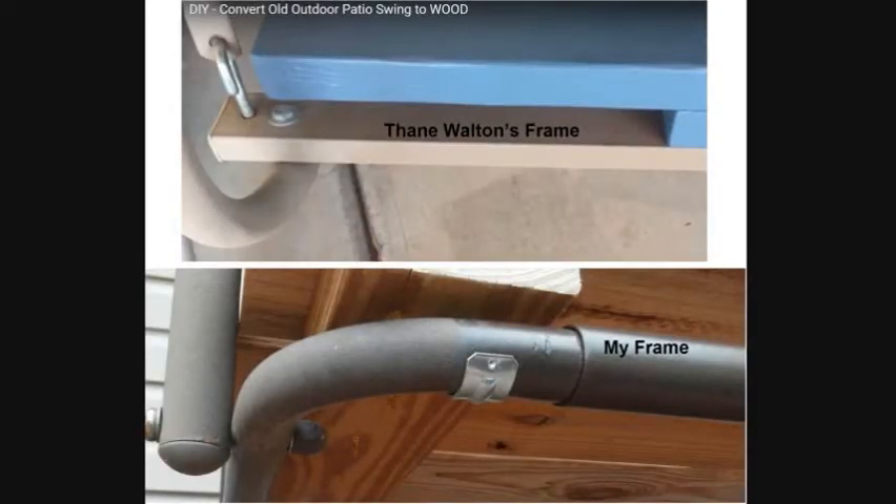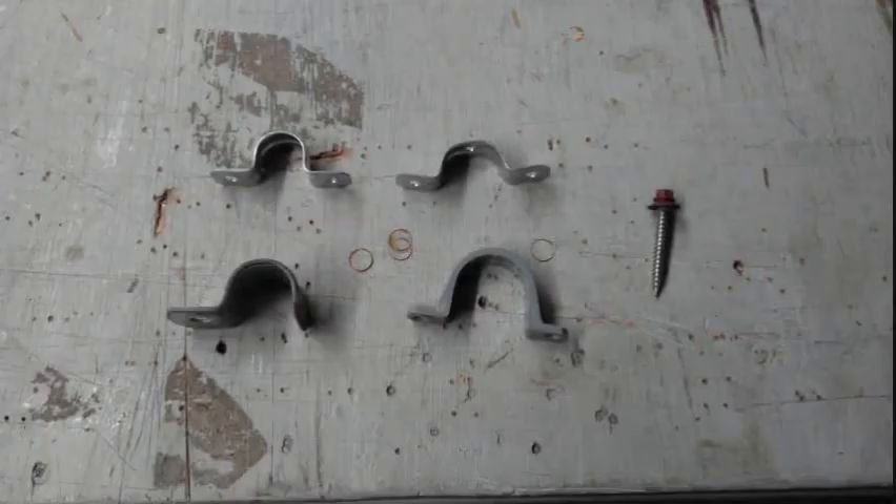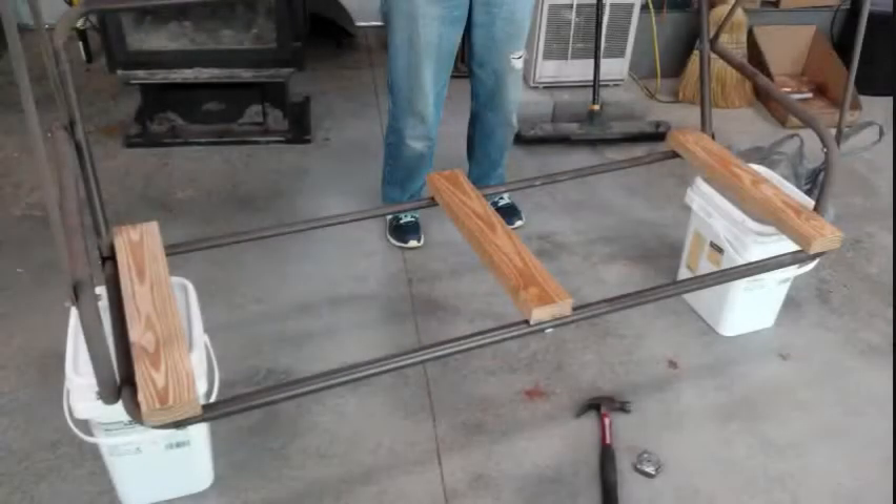To do it I had to make a few changes on ours from the way Thane did his, due to the differences in the way his swing frame was built. His frame uses square tubing and ours uses smaller diameter round tubing. I did not want to drill holes through the tubing on ours and weaken it, so I used electrical conduit clamps — the same type of clamps that you would use to fasten electrical conduit to a wall.